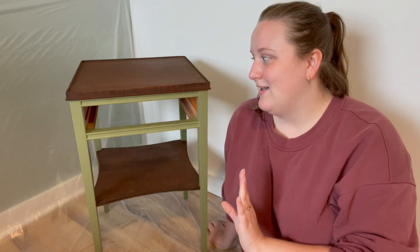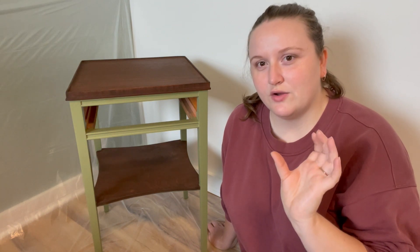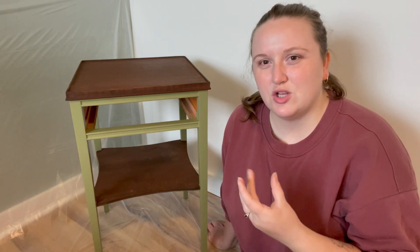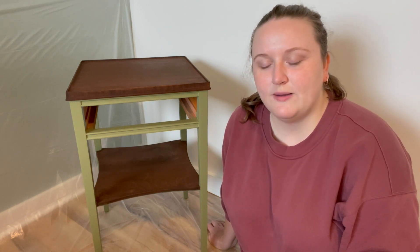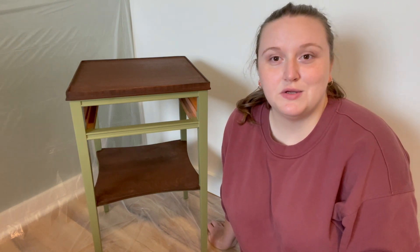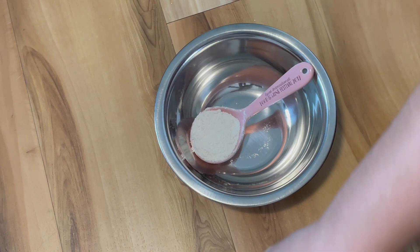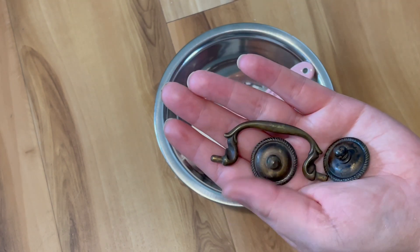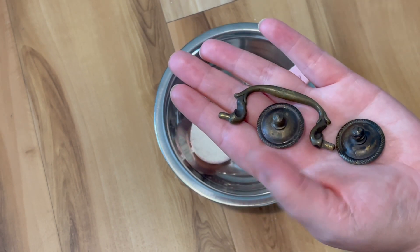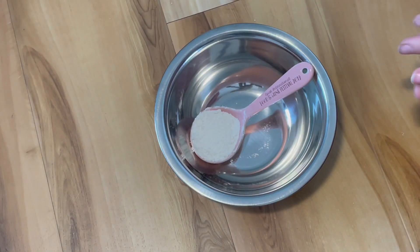I've reassembled it — the last step is just to seal it. But I came across one issue: the new handle for the drawer is just a little bit too wide. If we tried to fill the current holes and drill new ones, it would be too close and the wood would probably split. So I'm just going to go with using the old hardware. I'll wash it up and give it a bit of a shine.